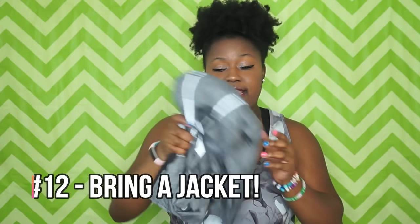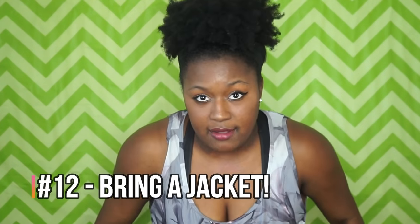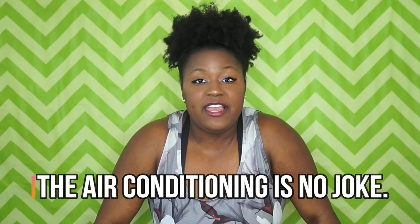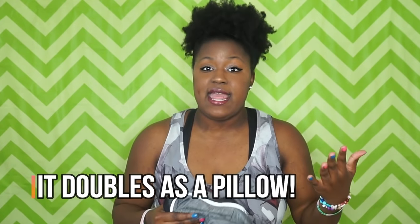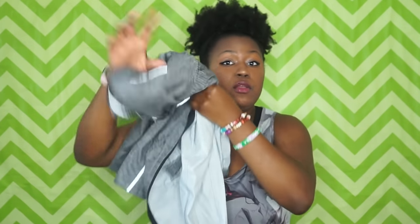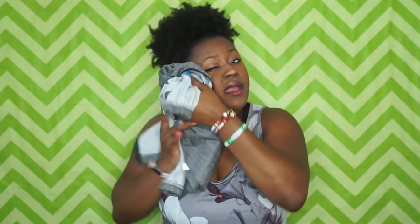Bring a jacket. Even if it's hot outside and it's a summer day, indoor venues are so air-conditioned — you don't know how many times I've been freezing cold when I'm not playing. A jacket also doubles as a pillow if you have a bye and need to take a nap between games.